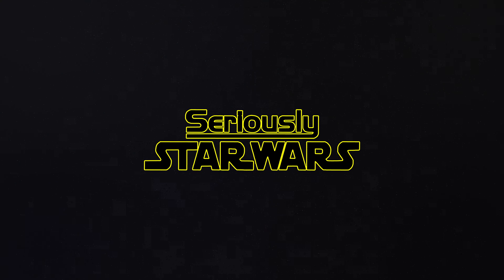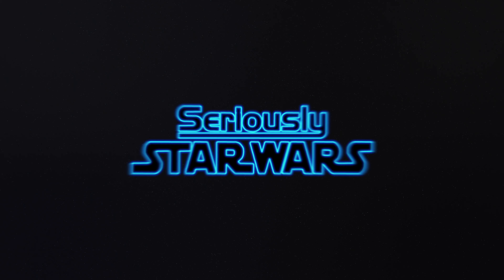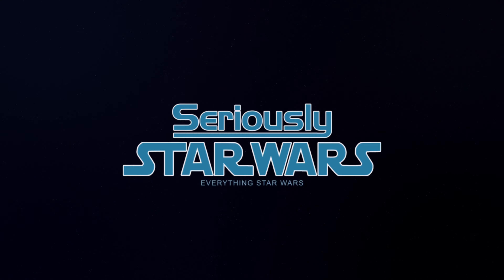In this video, I'm taking a look at the Rey Jakku Star Wars Funko Pop. Let's jump right into it. Hey everyone, my name is Christopher. Welcome to Seriously Star Wars.